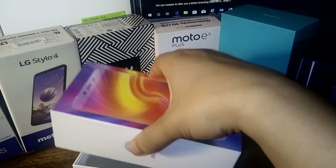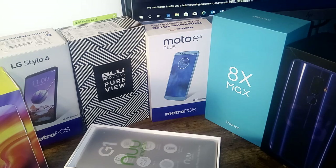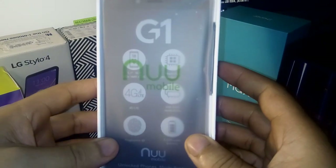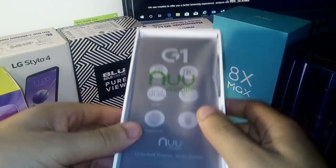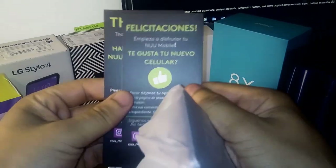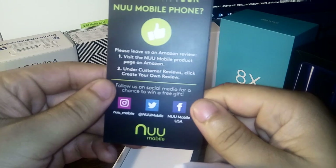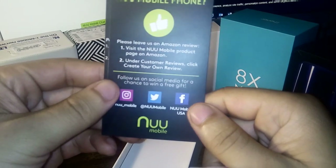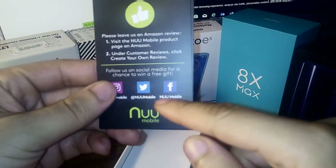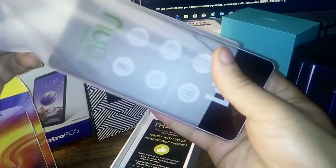Let's give this phone its first opening right here and just place this off to the side. Right here is what we're greeted with — let's get this closer. You can see it says the G1. Let's go ahead and take that out. We have a thank you card here that says thanks for choosing New Mobile. Leave us an Amazon review and visit the New Mobile product page on Amazon. Big shout out to New Mobile for actually sending this device out.